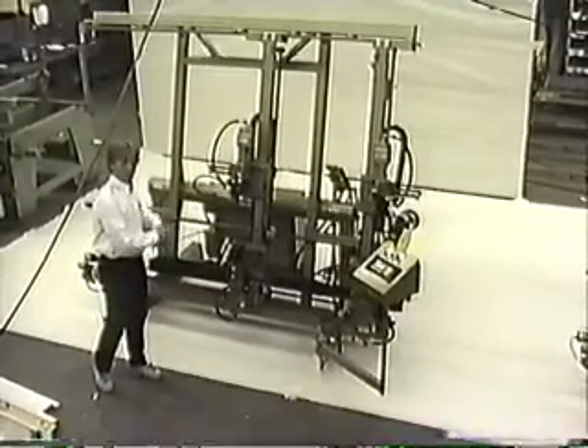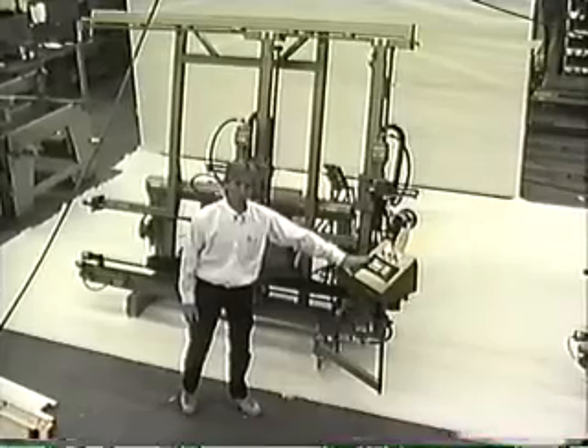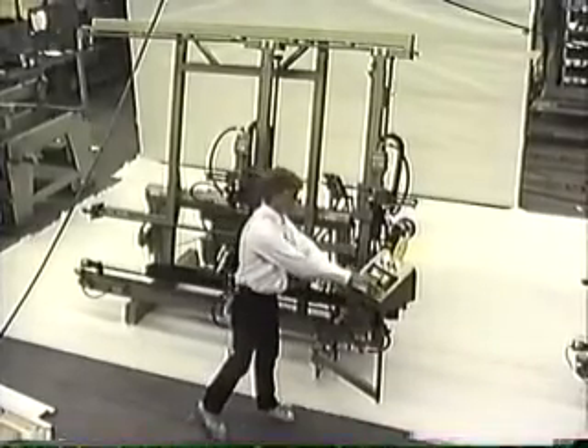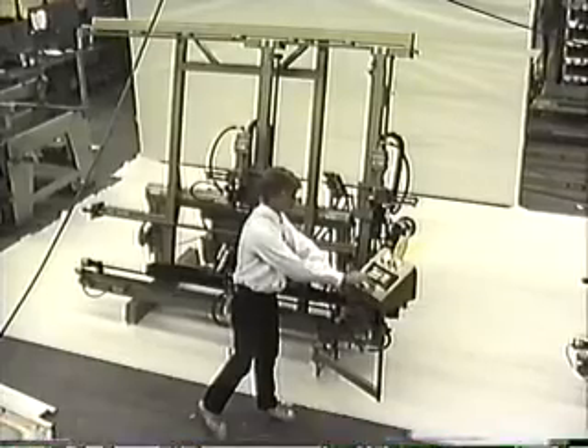I'll go through some of the operations, actually put a sample in and run it, touch on some of the controls. We have a semi-automatic and fully automatic mode in the computer. It's a computer-driven machine. You've got a keypad on the right-hand side to go through all the controls and the different features.